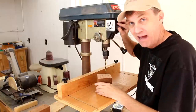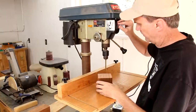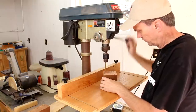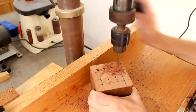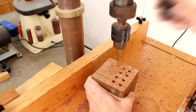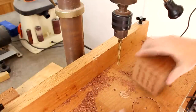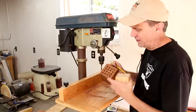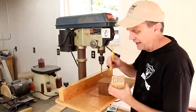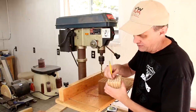I've got this set to about half speed, 1200 RPM. The only other modification I'm going to make is to put some countersinks on each of these holes, and that will just help guide the pencils in a little bit easier.